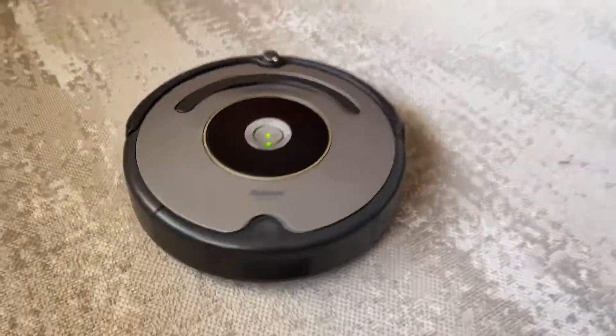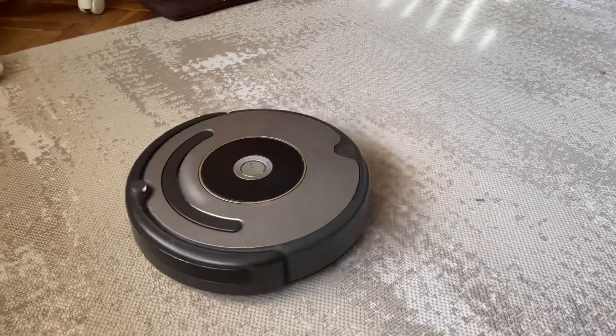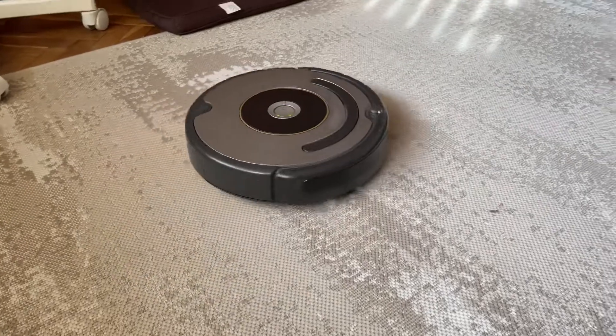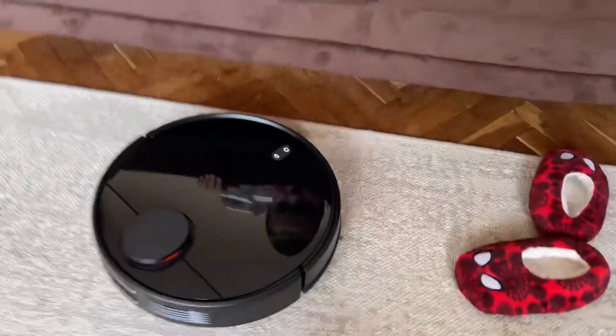The iRobot is very noisy — maybe it's because of the dock. But it's definitely noisier than the Xiaomi.